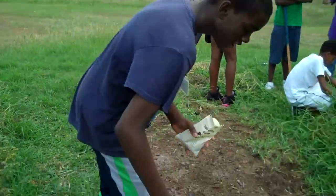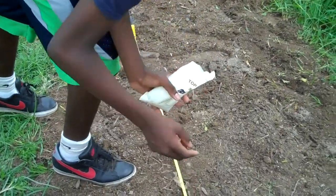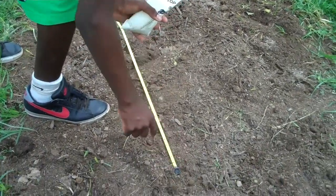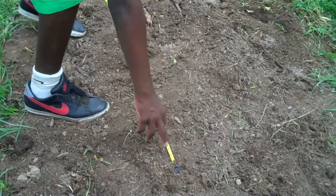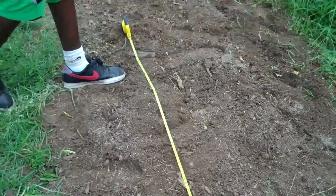We're going to make sure that for every eight inches, just take your finger, get it down. For every one, you go three feet over and you plant another one. You're going to have that.